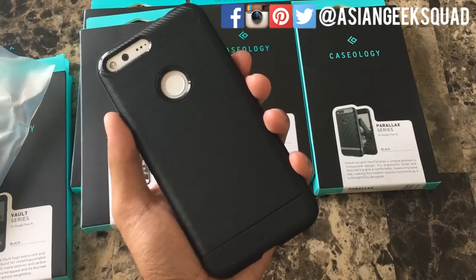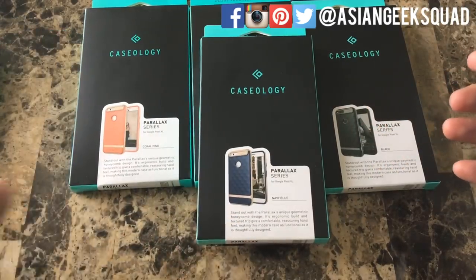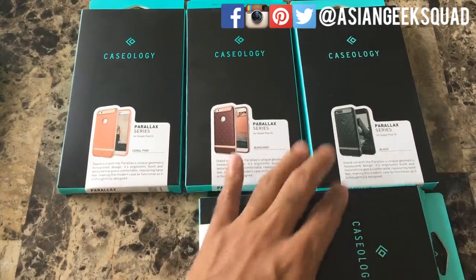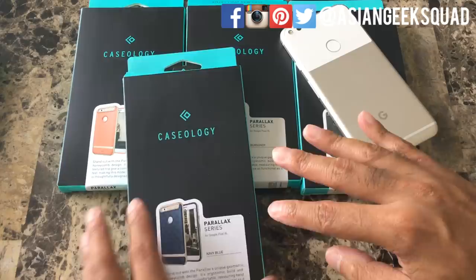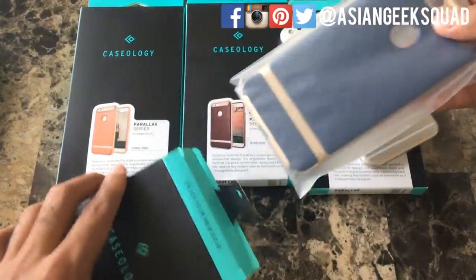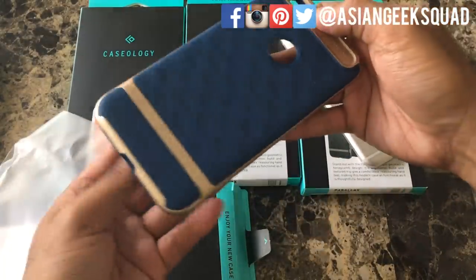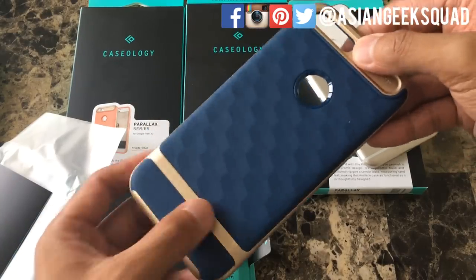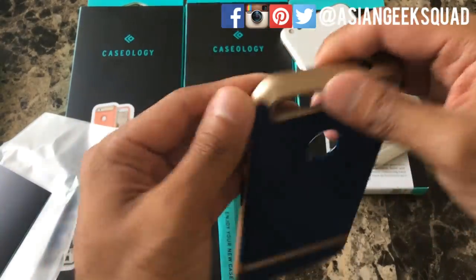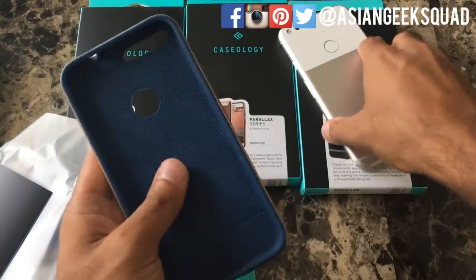Now we're going to move on to the Parallax series, and we have these in four different colors: navy blue, coral pink, burgundy, and black. Here we have the navy blue, which has a gold trim on the top part. The blue is the soft leathery part, and the outer shell is a hard case — it doesn't bend.